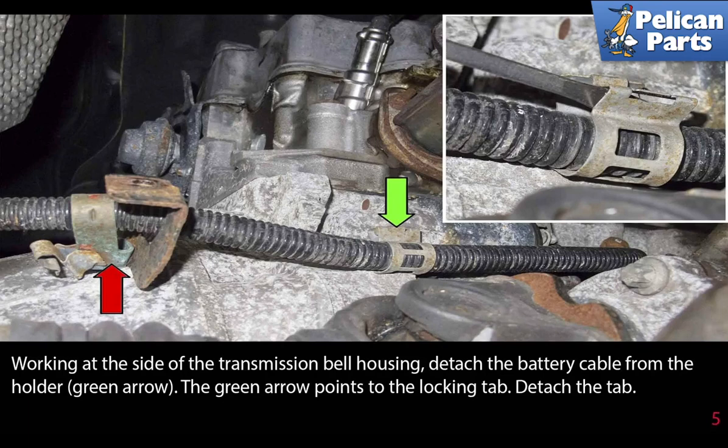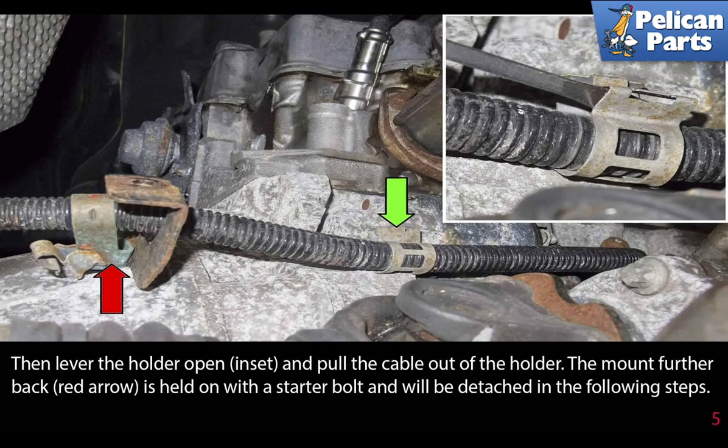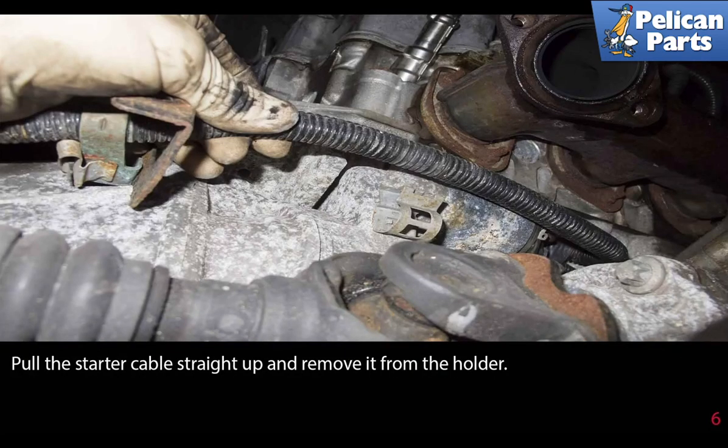Working at the side of the transmission bell housing, detach the battery cable from the holder, indicated by the green arrow, which points to the locking tab. Detach the tab, then lever the holder open and pull the cable out of its holder. The mount further back, indicated by the red arrow, is held on with a starter bolt and will be detached in the following steps. Pull the starter cable straight up and remove it from the holder.